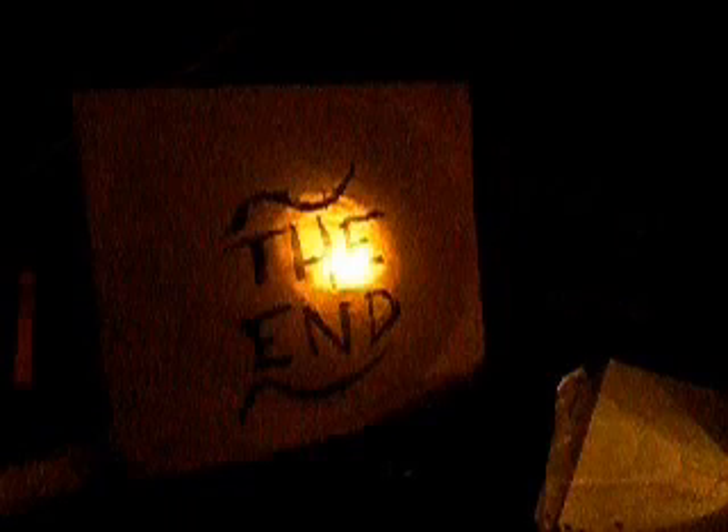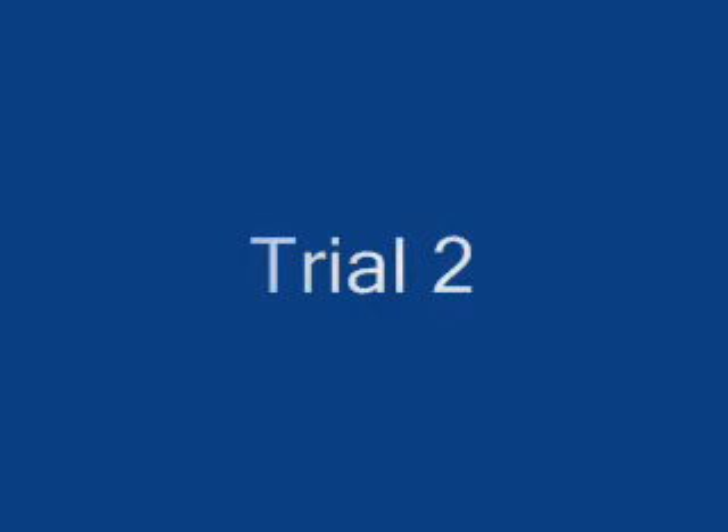So here we go. Let's take a look at all of these drops.